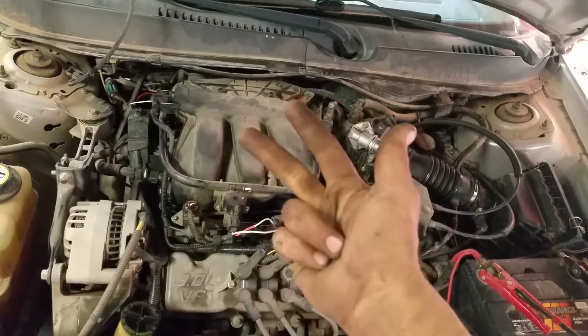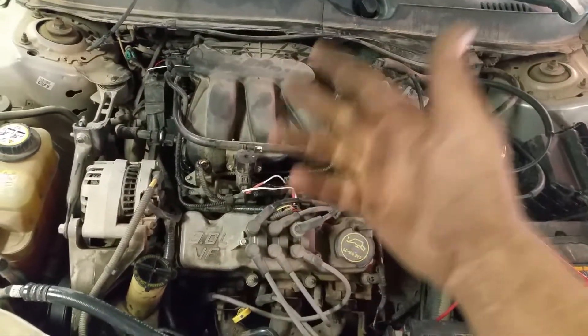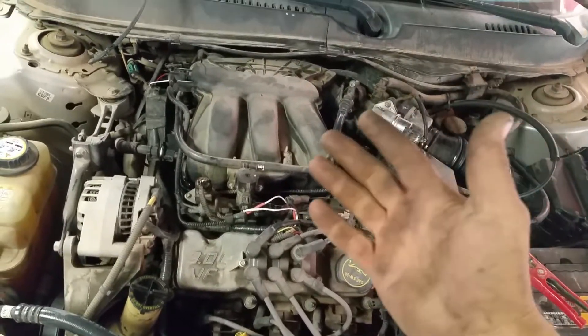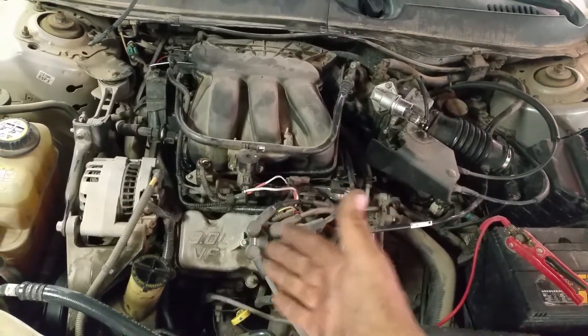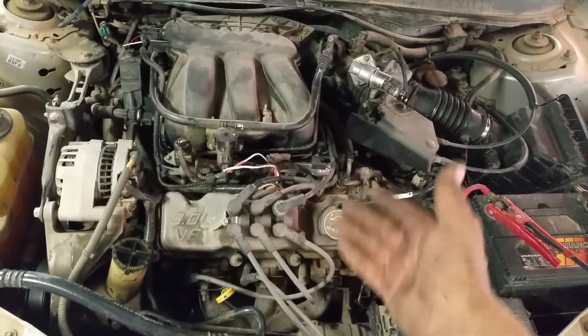Where do we go from here? There's a few things that you check: fuel, air, and spark. The fuel we can check with the fuel pressure gauge. The spark we can check with multiple different things — spark plugs, spark plug wires, etc. Which is where I'll go next, to the wires, and then I'll go to the plugs.